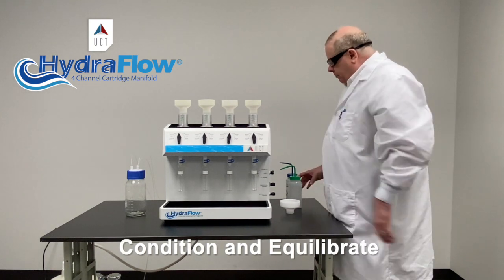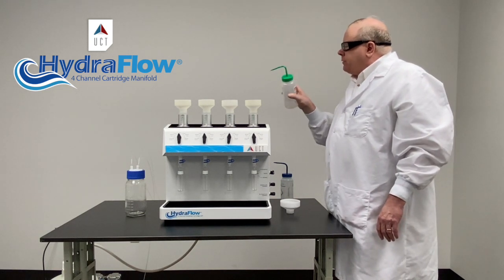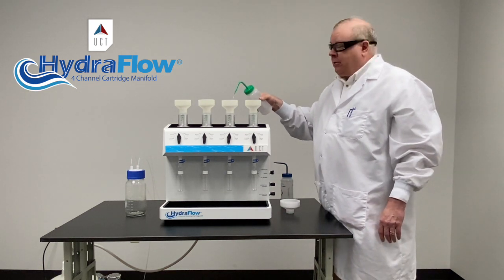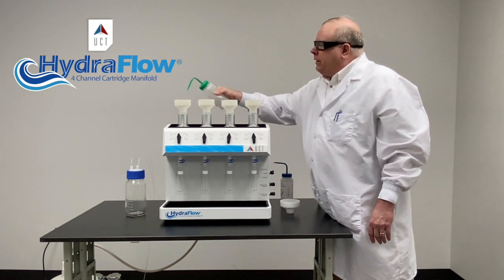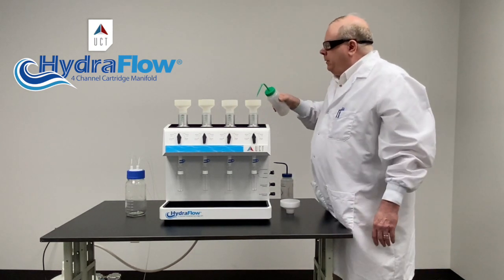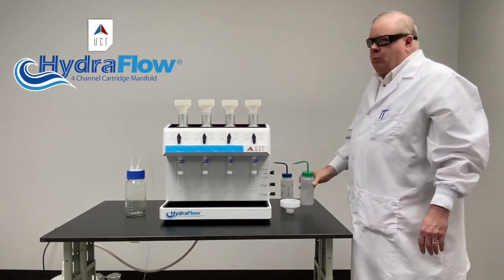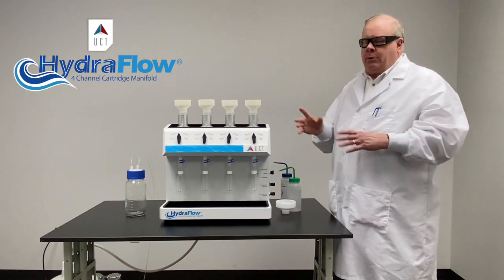We have our cartridges already in place. We add our conditioning solvent — in this case methanol. Carefully measure the right amount that it says in your method. It's really critical that you measure and get the correct amount of methanol. You want to cover the top frit. What this does is it allows the water to flow through the C18 more easily — otherwise it would be repelled and it wouldn't go through the pores. That's all the methanol does.